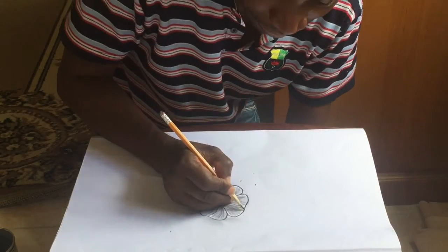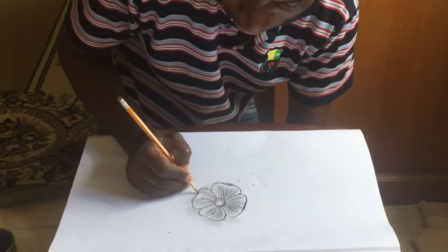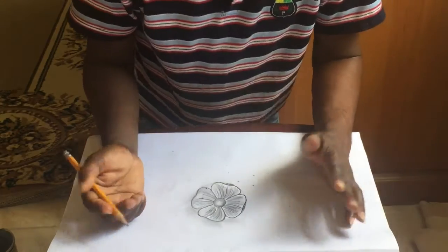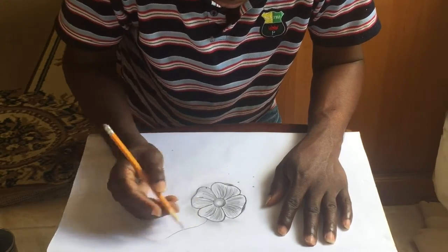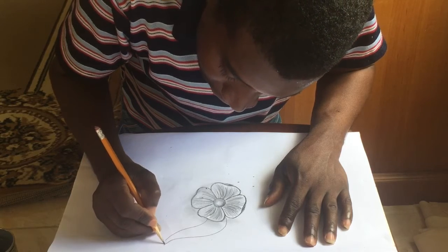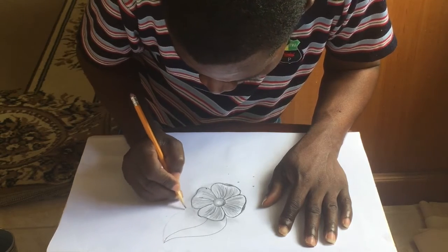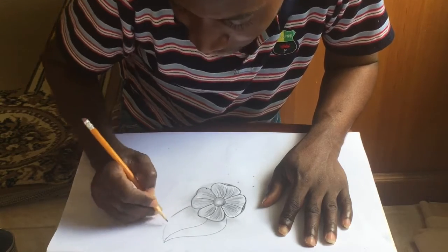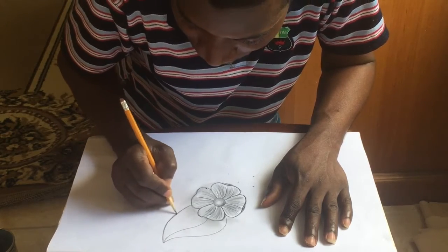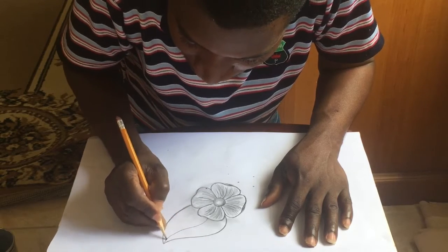There you go — simple. I just get the lines in there. It's simple, and like on a rose you can just give it a little rose flavor. Again, it's just pencil. Don't have to be perfect — just do it creatively.